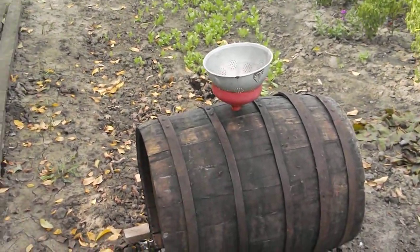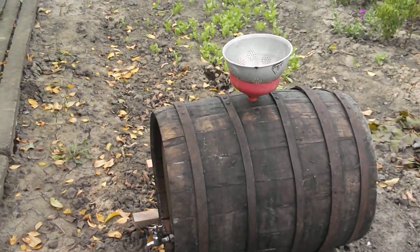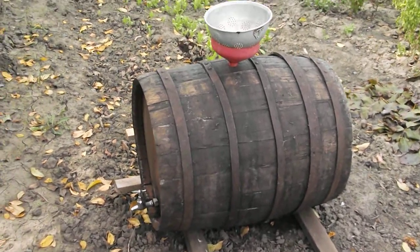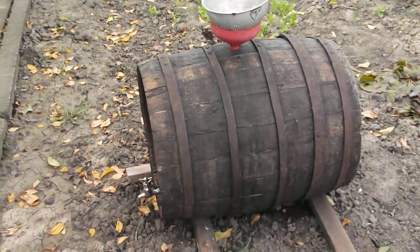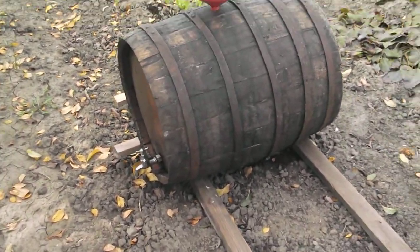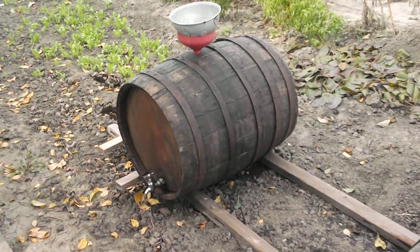We've got a funnel down in the barrel with a strainer. We pour that tea down into the barrel about one-third full, and then you rock it back and forth, going around and around — that's what you see these boards here for.